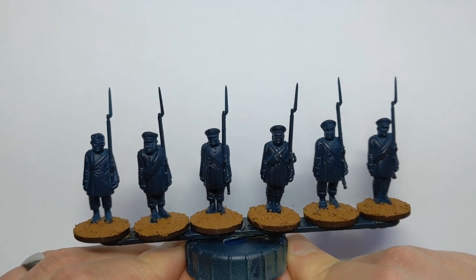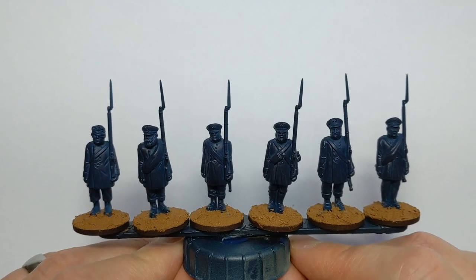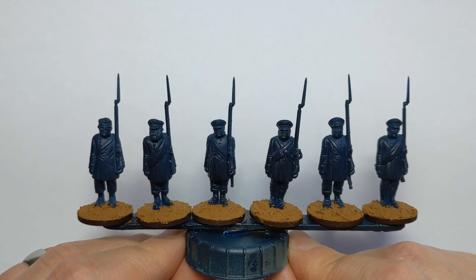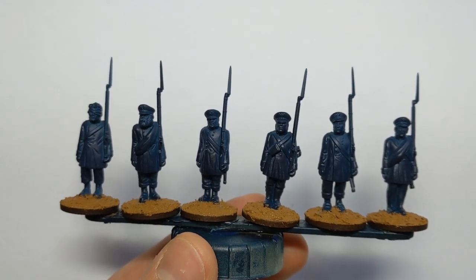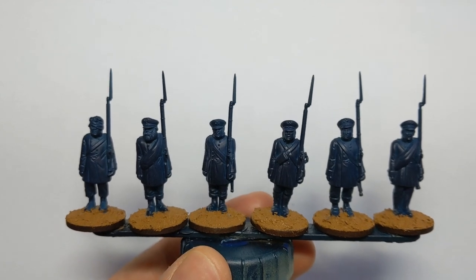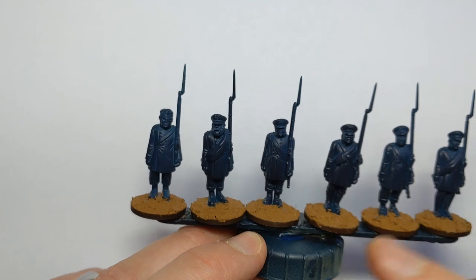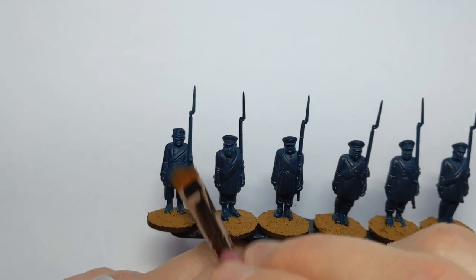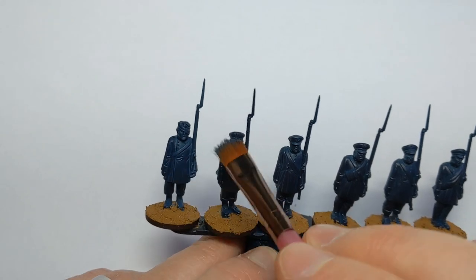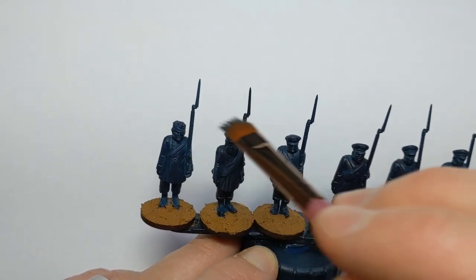The model's been primed with Halford's Automotive Navy Blue, which is a new one for me to experiment with. You could also use something like Vallejo Dark Prussian Blue. The first thing I'm going to do is dry brush some Vallejo Prussian Blue just over the grey coats and pick out some of the raised areas. I've got a makeup brush here, nice and soft, so we're really only catching the areas that we want to.